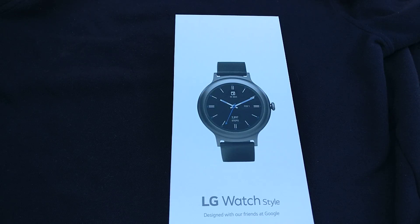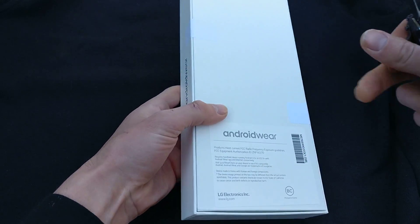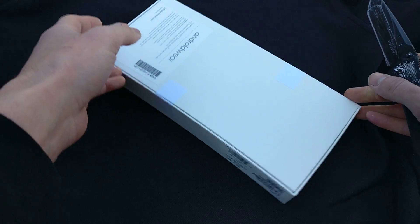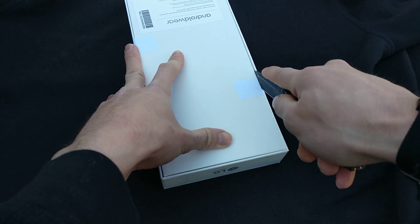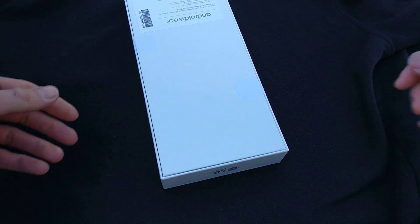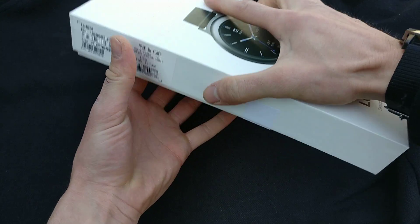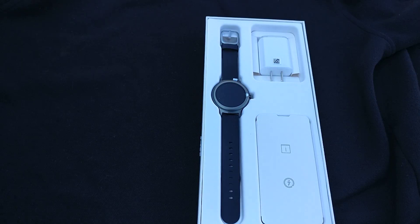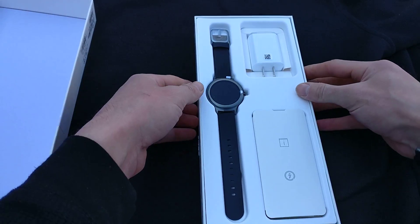Existing watches should be getting the update soon. Let's go ahead and unbox it — been nice to see what Android Wear 2.0 is all about. And hopefully soon my Fossil Q Founder should be getting the update as well.